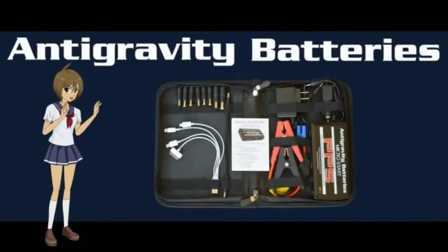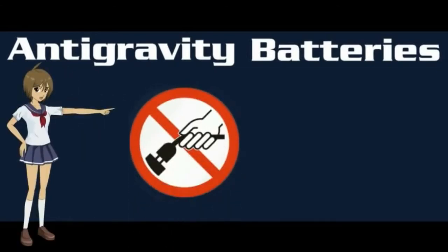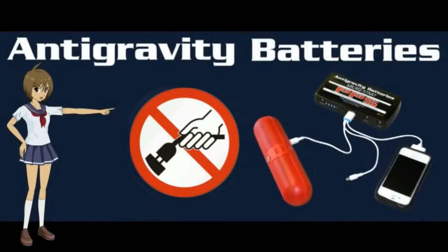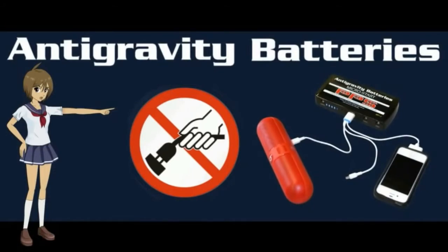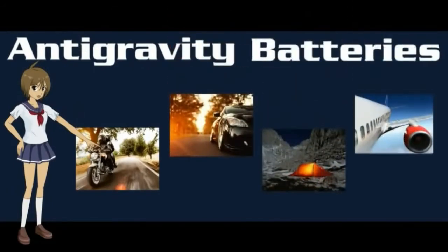Each MicroStart comes in a nice carry case to hold the accessories organized and ready for use. The neat thing is you can take the MicroStarts most anywhere and you won't need a power outlet — just plug your electronics directly into the MicroStart to recharge or power them. Take it riding, driving, camping, traveling, and yes, they are okay to take on airplanes.